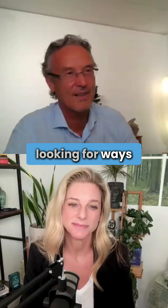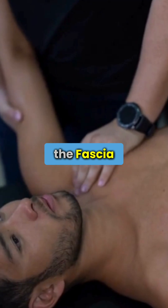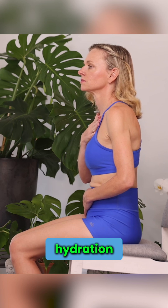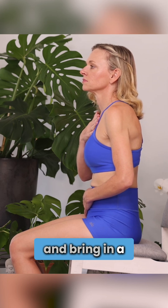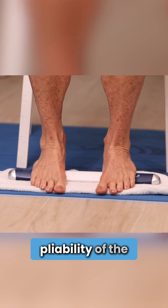I was always looking for ways to complement what my hands were doing. So the fascia hydrator was inspired because I wanted to change lymph hydration and bring in a different aspect of plasticity. I wanted a different pliability in the tissues.